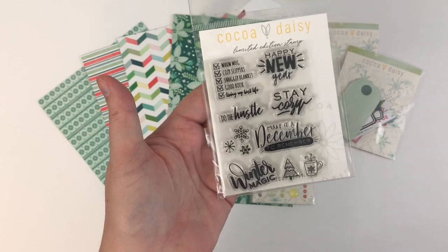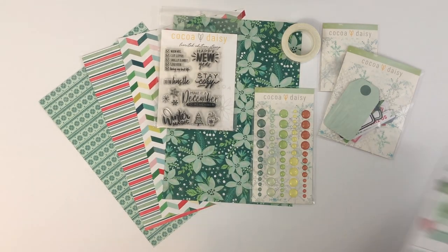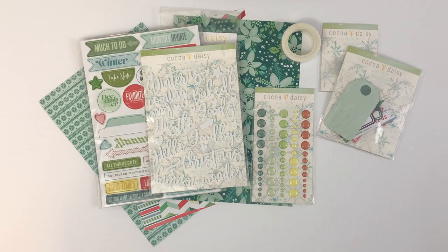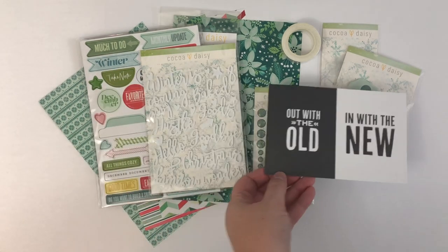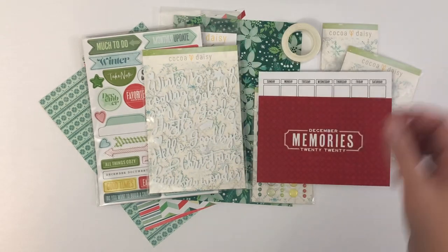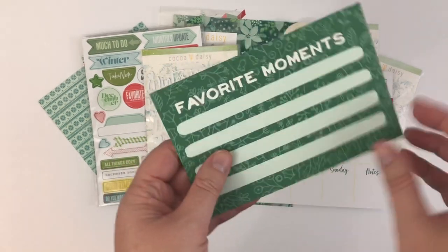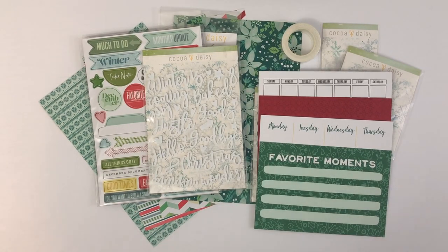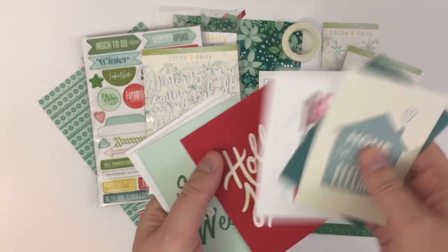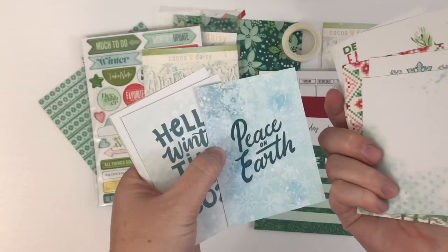The stamp set is different — there's a closer look at that stamp set. And then some chipboard stickers and word stickers. This kit is really different than the other one in that you get some 4x6 cards that are double-sided. This kit gets its name — the pocket memory keeping kit — from the pocket cards. If you're familiar with that form of memory keeping, you get these pocket cards which I love adding to my planner or making page markers out of, and they are double-sided.